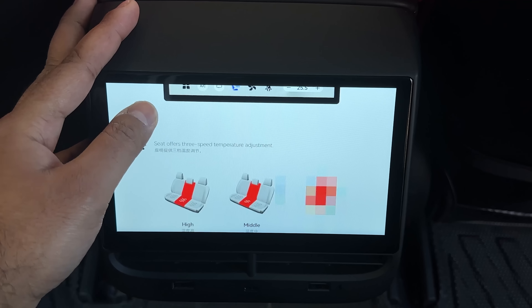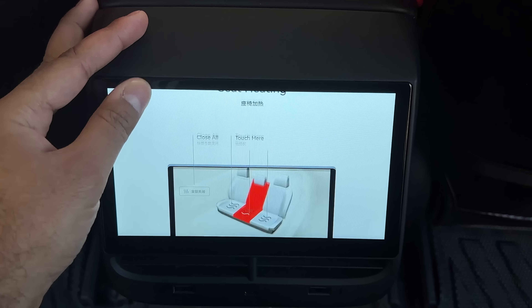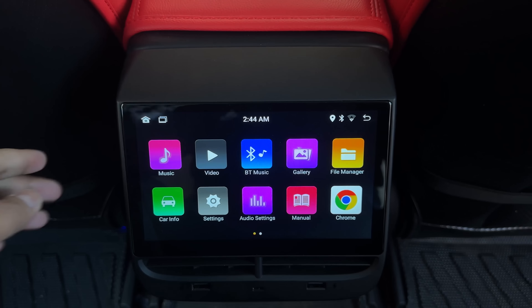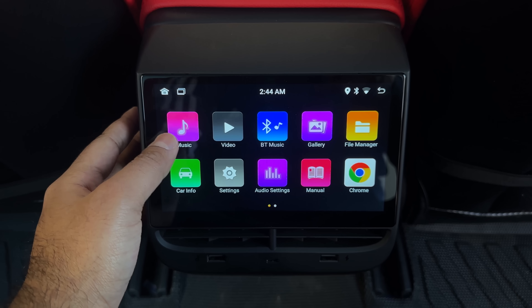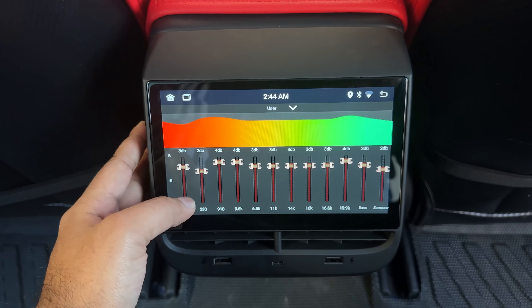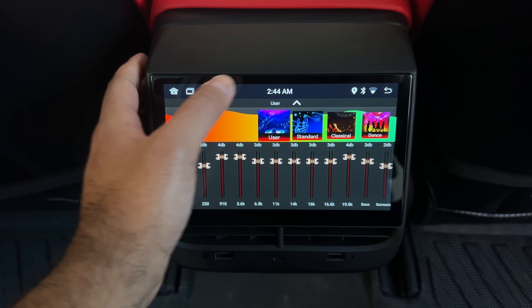It has tutorials on how to set the seat heater and seat belt reminder — kudos to the manufacturer for including the owner's manual. As for some of the settings, there is music and video — you can load music and video directly to this. There's car info, settings, and audio settings where you can actually adjust the decibels and play around with the audio.